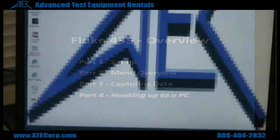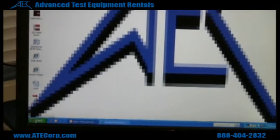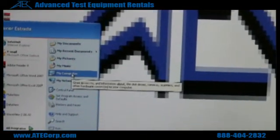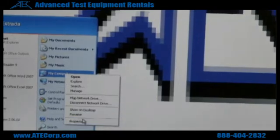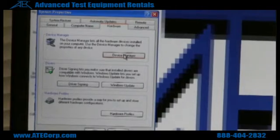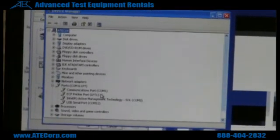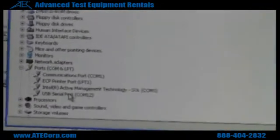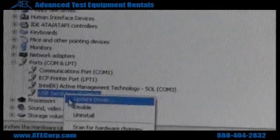You're going to hook up your 435 to your computer, and when you hook it up, you need to check what communication port it's assigned to. So you go to My Computer, right click, click on properties, go to hardware, and check your device manager to see what communication port it was assigned to. Right here you can see it says COM12. Fluke View doesn't go up to COM12, so you're going to have to change your port setting.